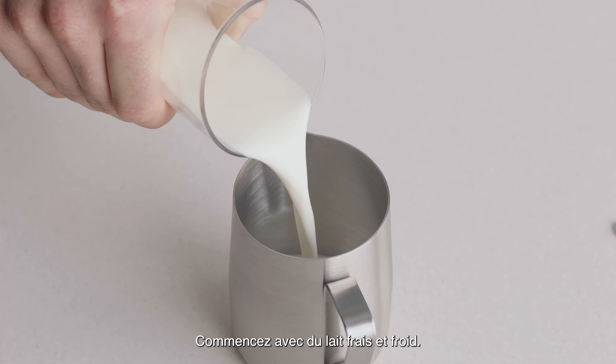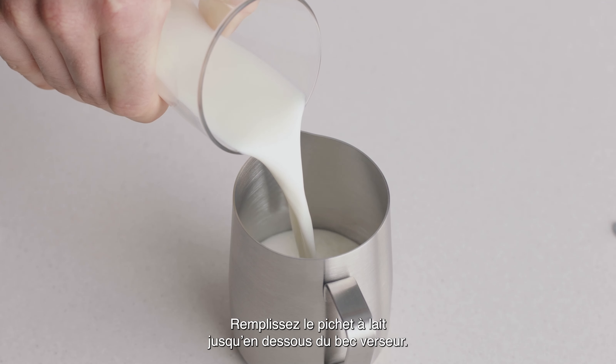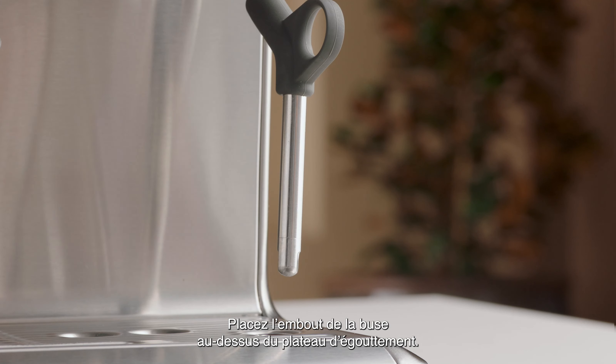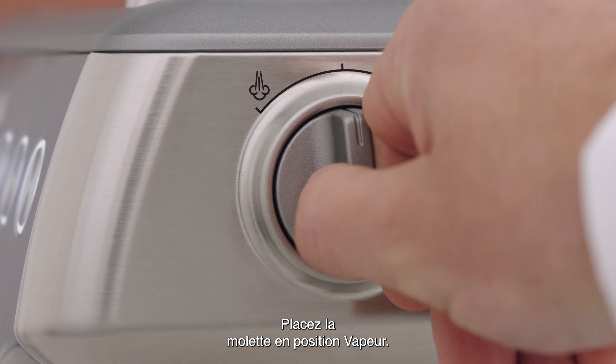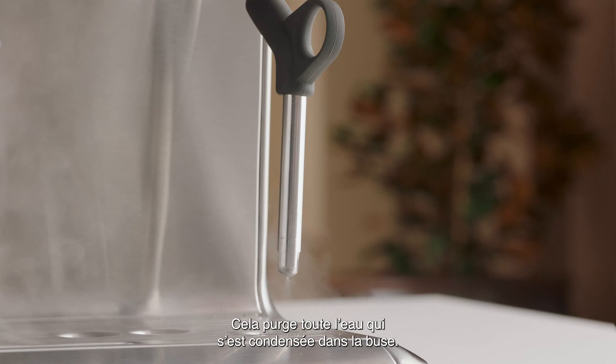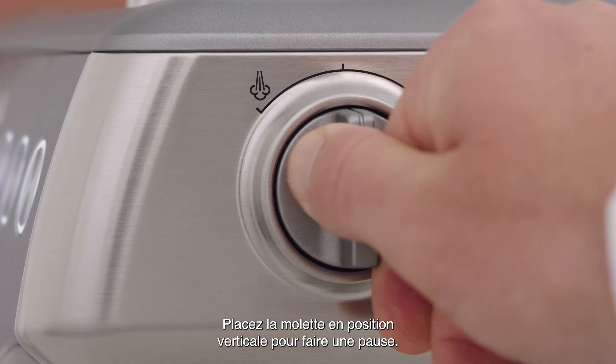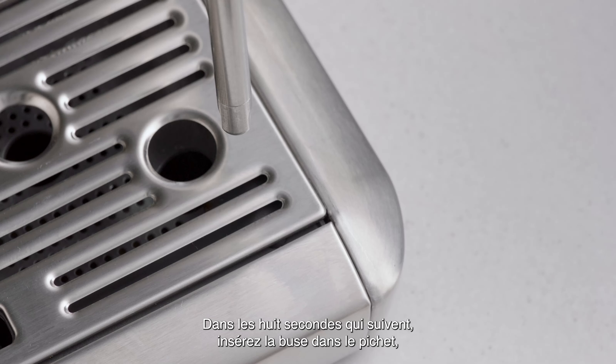Begin with fresh cold milk and fill the milk jug to just below the spout. Position the steam tip over the drip tray and turn the dial to steam — this will purge out any water that's condensed. Wait until the steam is at full strength, then turn the dial to standby to pause.